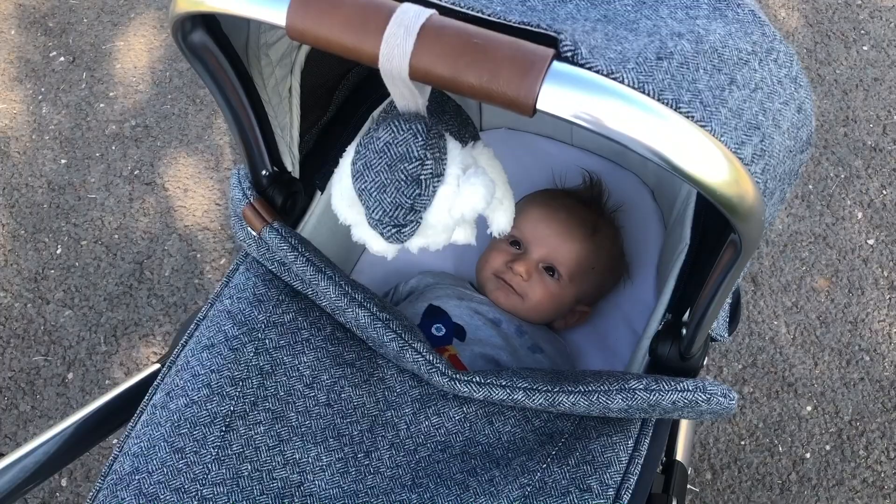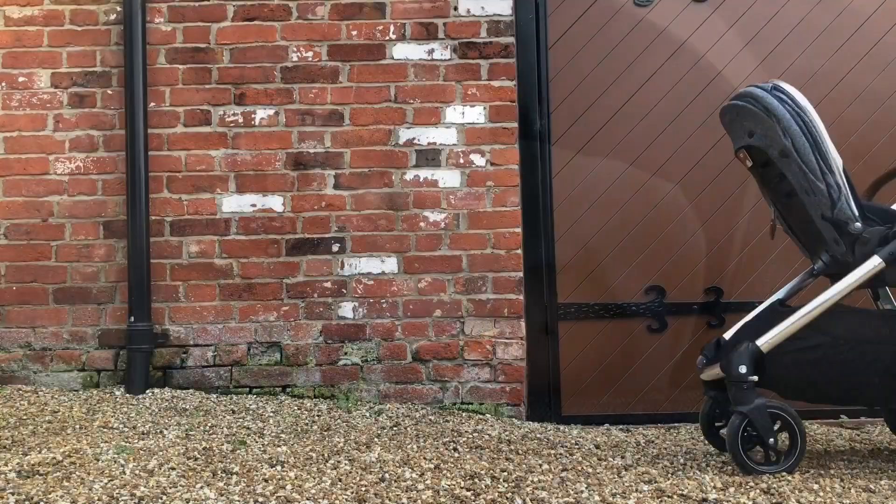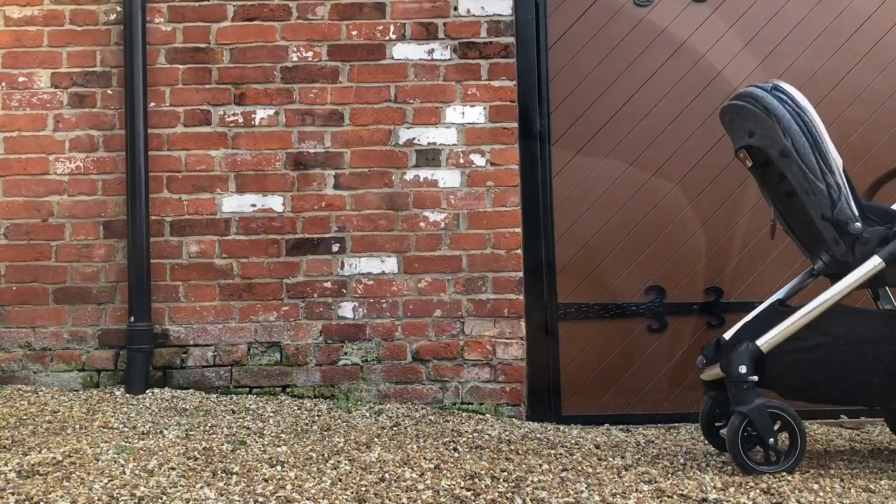As I'm sure you can all tell, I absolutely love everything about the Acaro. It's such a perfect all-rounder pushchair — it's got so many luxury features and I just know it's going to be invaluable to us over the next few years. Thank you so much Mamas and Papas, and I hope you've all enjoyed this review.